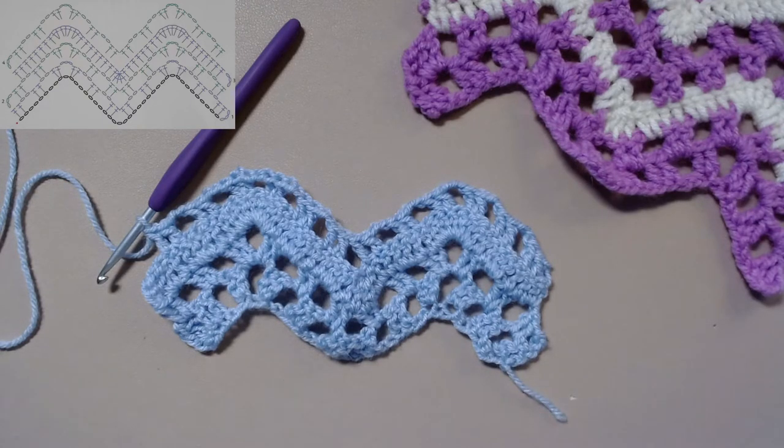If you found this video helpful, please do give it a like and I really do hope that you have a happy crochet day.